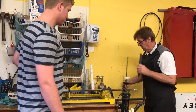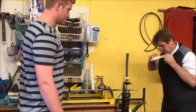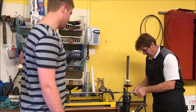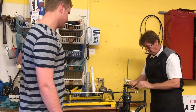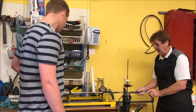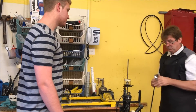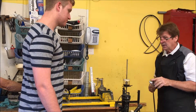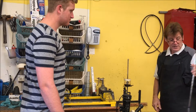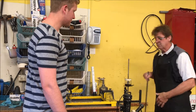Then we'll go downstairs and we'll hit some balls in the lie board, and we'll get these sitting nice and flat. You're about six foot five, right? Well, these are long enough and thick enough in the grips, but the main thing is to finish them off by doing a lie angle check — we'll put some masking tape on there, go downstairs, and completely custom fit this for your height, size, and player ability.